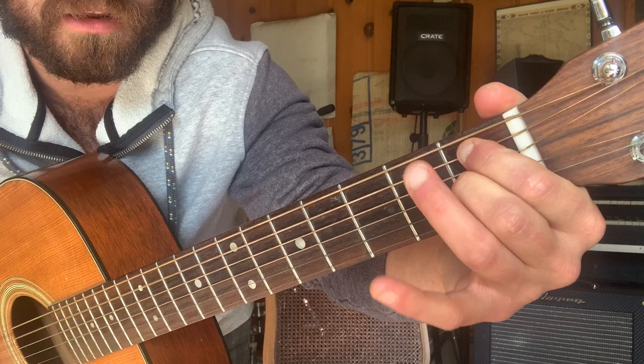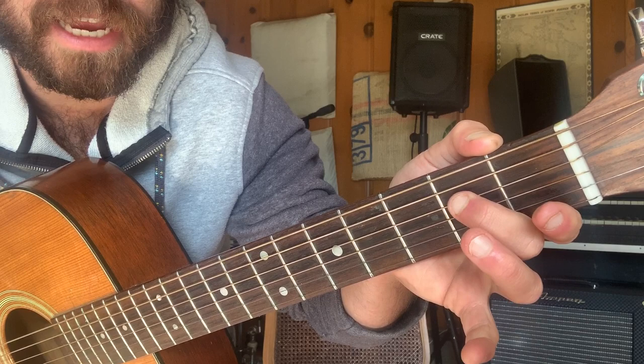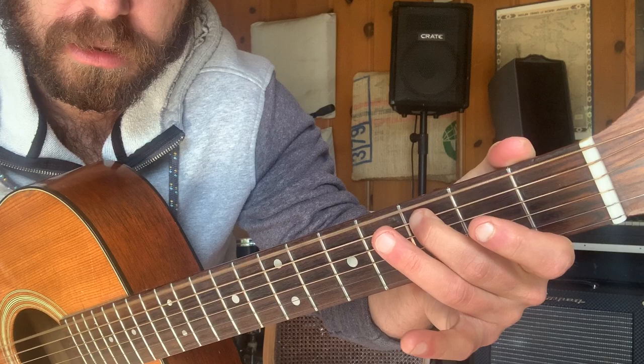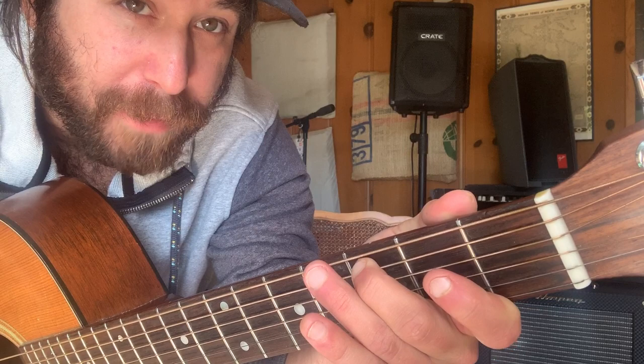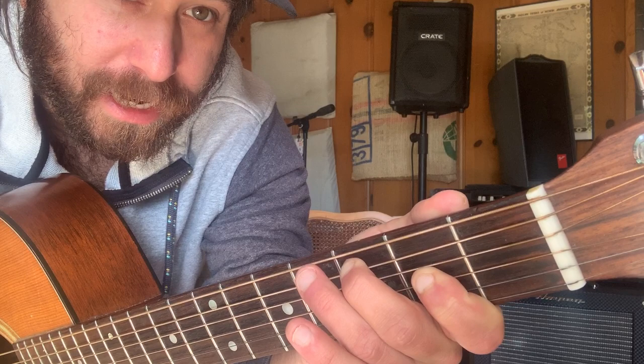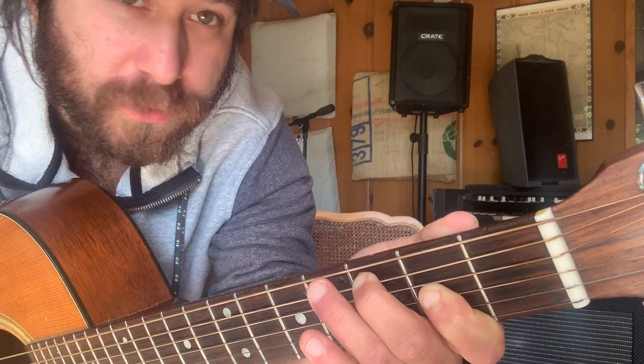And then this chord — this is just a weird kind of A chord that I use for the riff, which is the second fret, the third fret, and the second fret. Also it sounds a little out of tune. I found that this tuning is kind of low tension and it definitely messes with the intonation on some guitars, so you just have to bear with the intonation problems it may cause. Anyway, so the riff is...